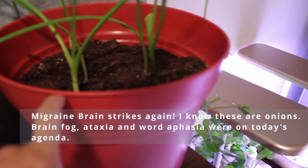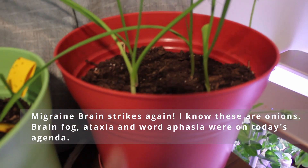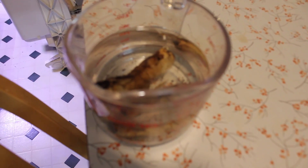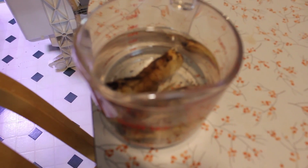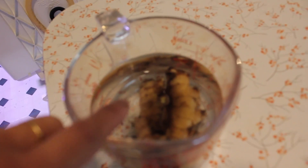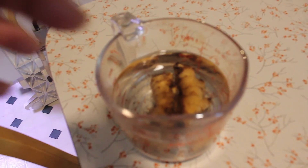The garlic seems to be doing okay. Over to the ginger — I can't remember if I said last week that I pulled the ginger out of the soil, so it's soaking in water. Now I can see a little bit of action there. Maybe I have too much water in there, but once there's a little bit more action, I'll put it back in the soil.